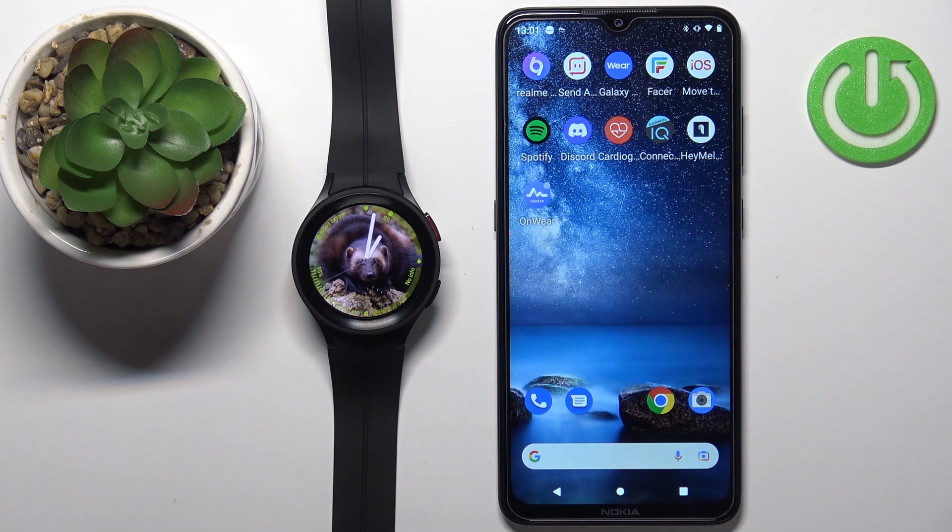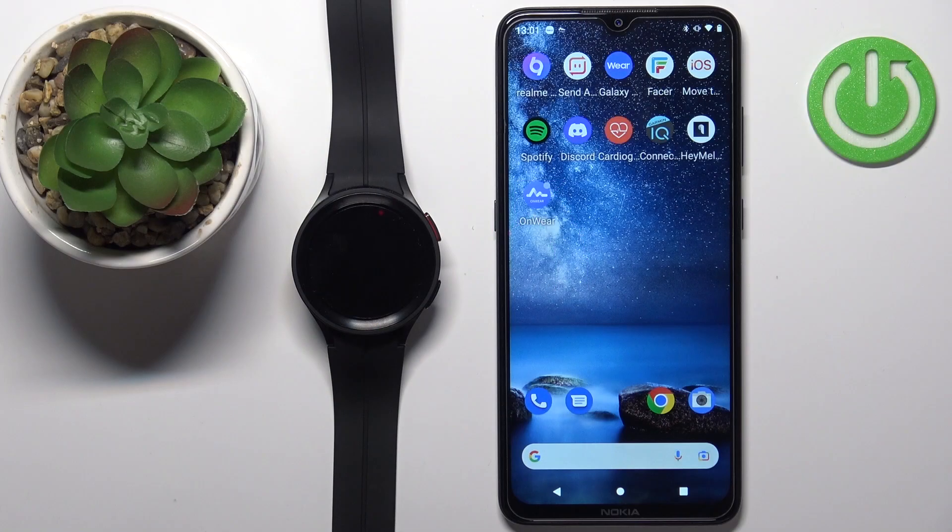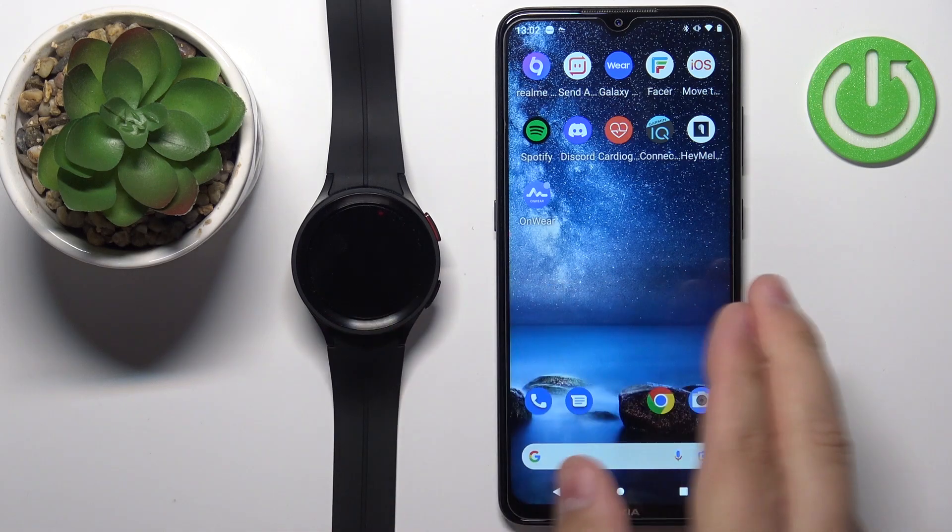Hello, in front of me I have the Samsung Galaxy Watch 5 Pro and I'm going to show you how to check for the firmware update or the software update on this watch. You can do it in two ways: the first method is directly on the watch, and the second method is via the Galaxy Wearable app on the phone that is paired with the watch.